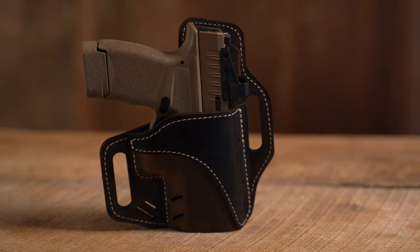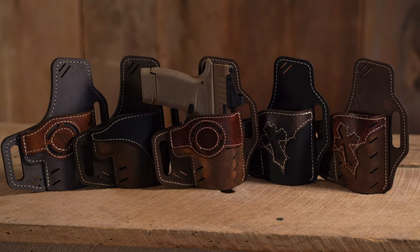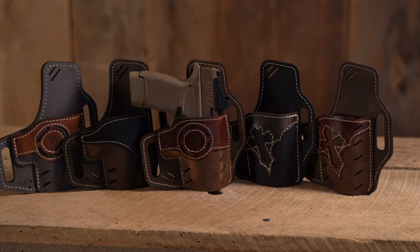The Guardian holster is available in three different designs including the Luna, Horizon, and Archangel. Each holster is available with three different color options including distressed brown, black, and a new gunmetal gray. The design option colors can also vary for even more styling.